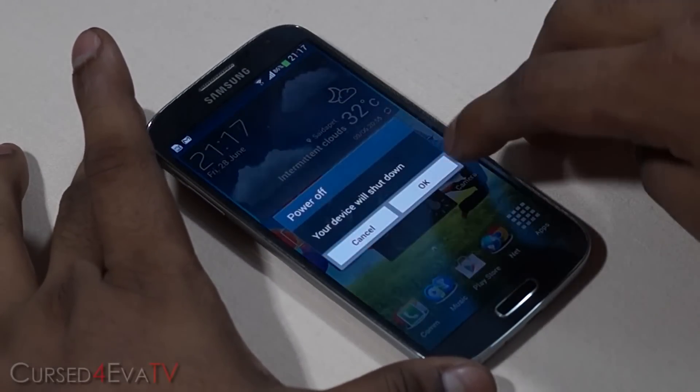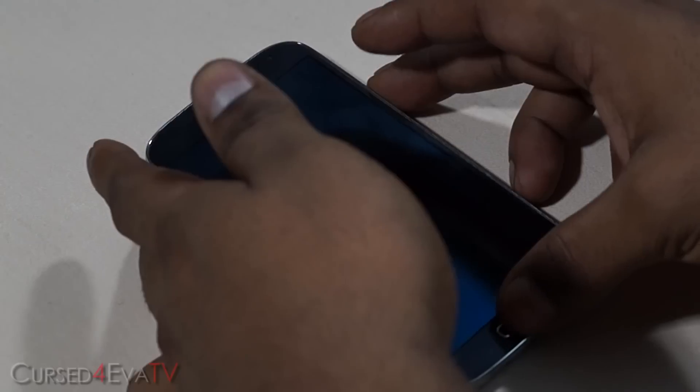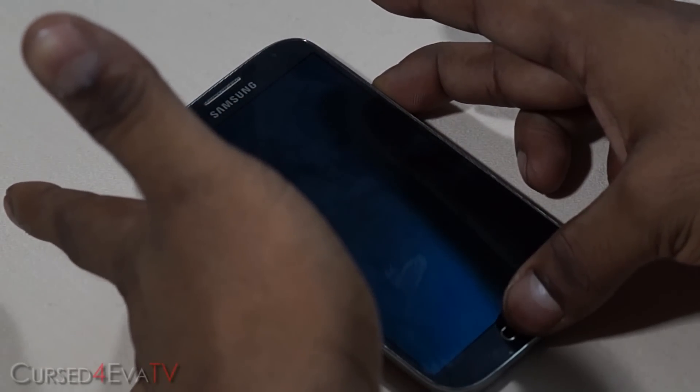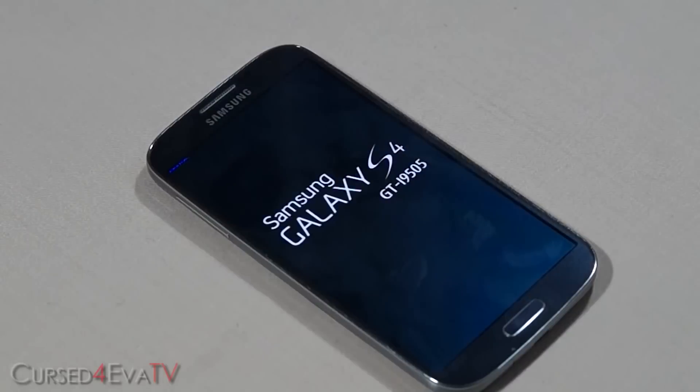Once you've done that, hold the power button and hit power off. Once the Galaxy S4 is off, hold the volume up, power, and home buttons at the same time. You can let the keys go once you see Samsung Galaxy S4 displayed — this will boot you into ClockworkMod Recovery.